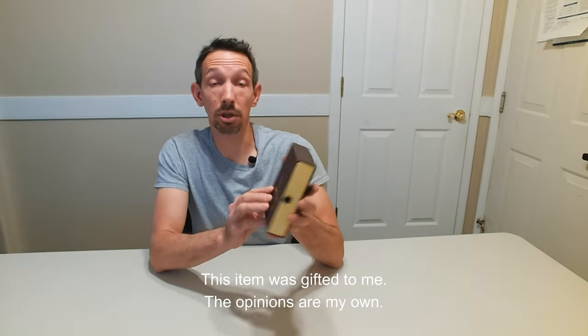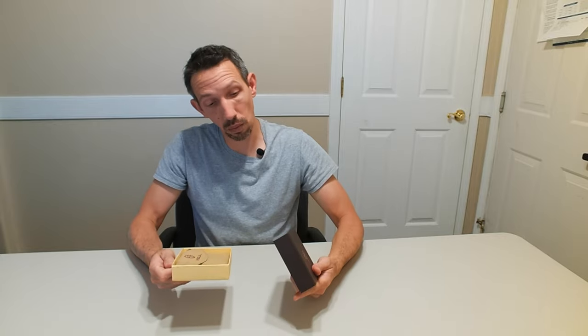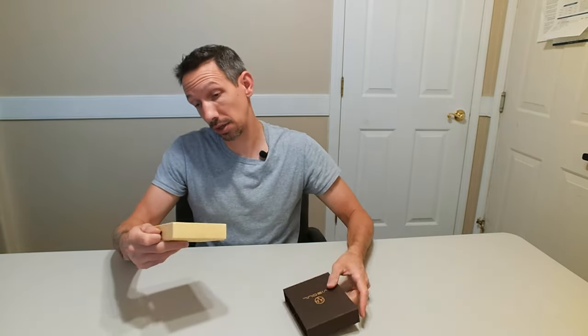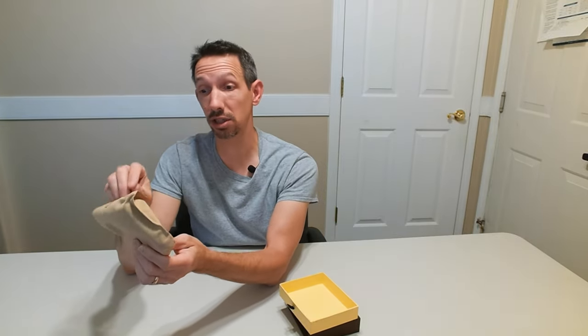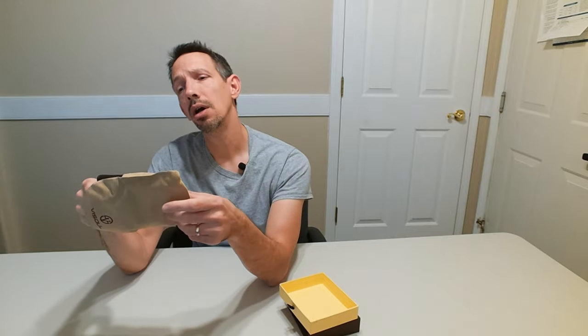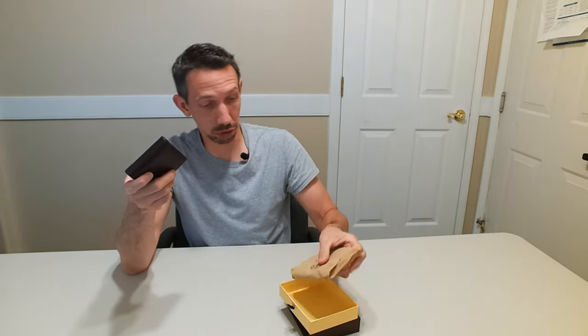Hey friends, welcome to another unboxing video. Check out this Visol leather wallet. It's a nice little case here, and in the case a nice little bag there too. I like the packaging. Usually you can tell the quality of an item by the packaging, so nice packaging might be some kind of indicator.